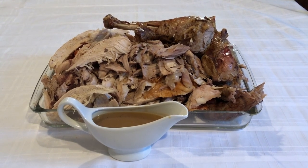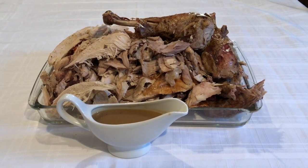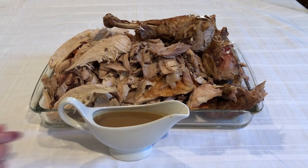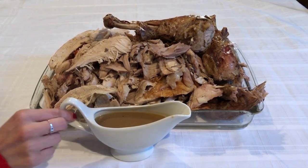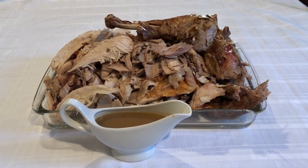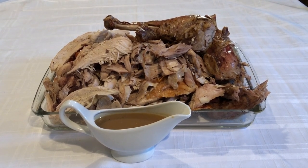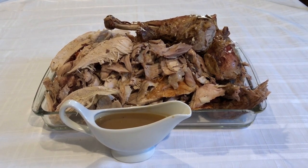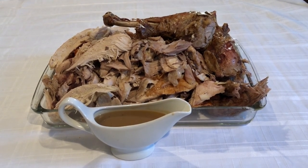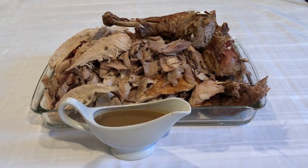Hello, pretty people. Welcome to Simply Delish Duo. It's Thanksgiving weekend here in Canada, so we all know what that means. And with turkey, we need gravy. So we're going to show you how to make this super simple, super delicious, homemade gravy. This year has been a challenging year for all of us. Our gathering is much smaller this year, but we've got so much still to be thankful for. Just enjoying this meal, we're so thankful. So let's go to the stovetop and show you how to make this delicious gravy.